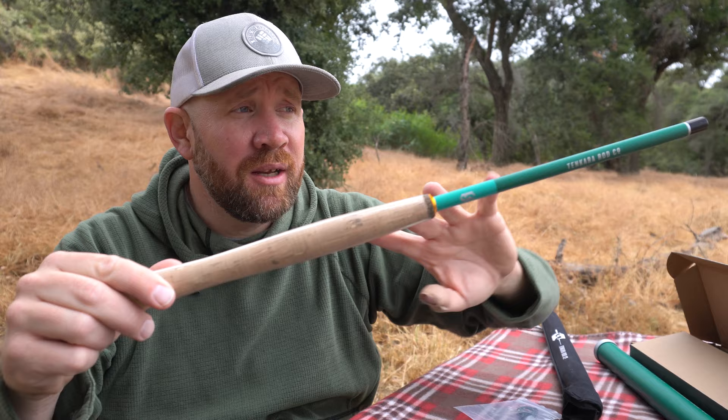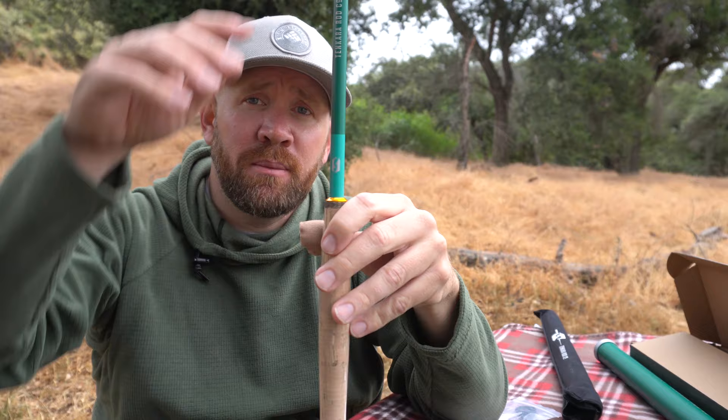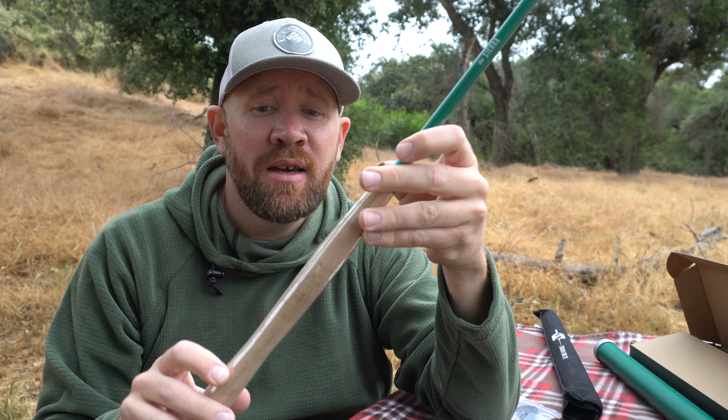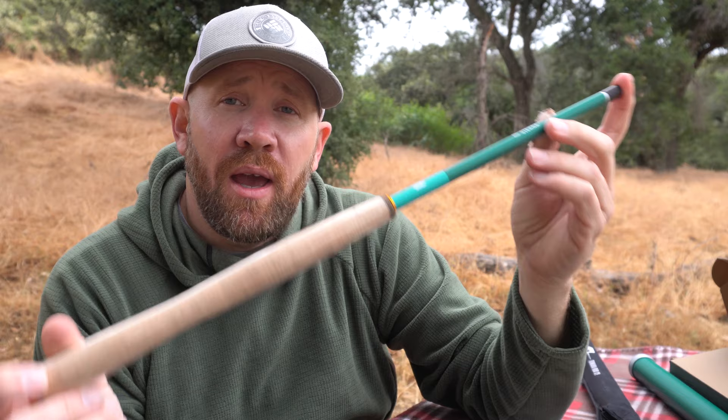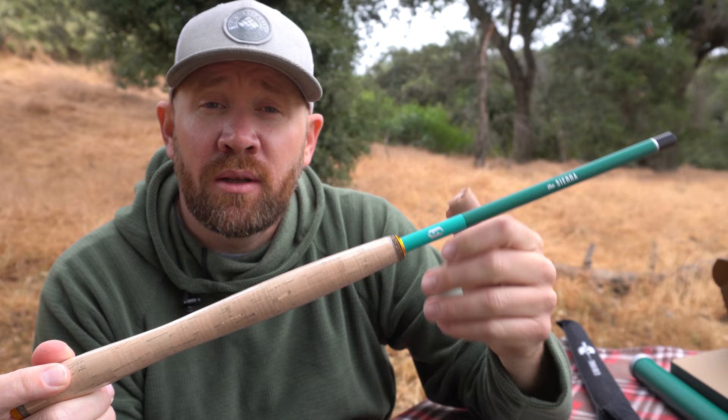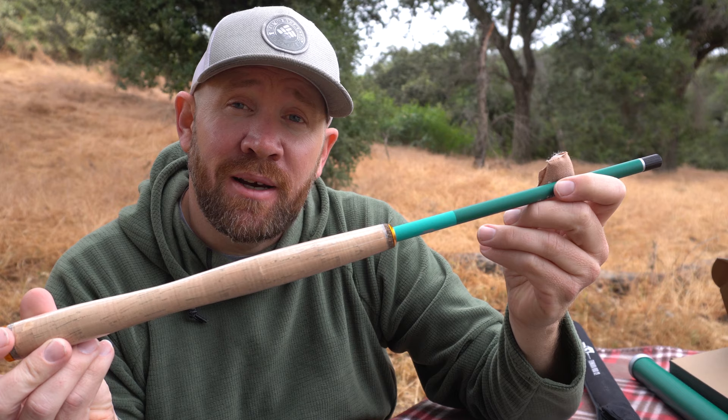Let's go over some specs on this rod. When fully extended it is ten and a half feet long; collapsed, it is 20 inches long. The cork handle is 11 and a quarter inches. It has seven segments and comes in at a weight of 2.8 ounces — pretty light, much lighter than carrying a reel and rod in the backcountry. Every new Tenkara Rod Company rod is covered by an original owner lifetime warranty, though misuse and abuse isn't covered.